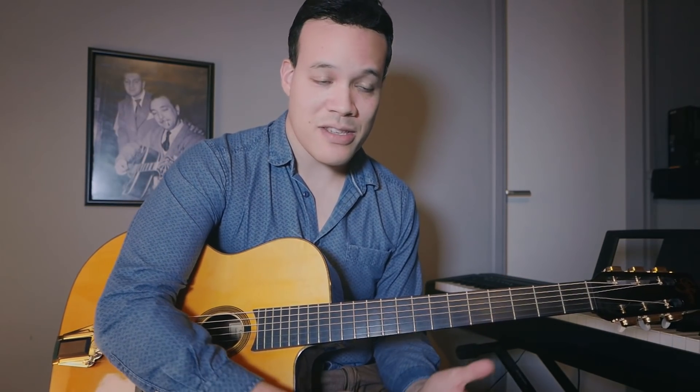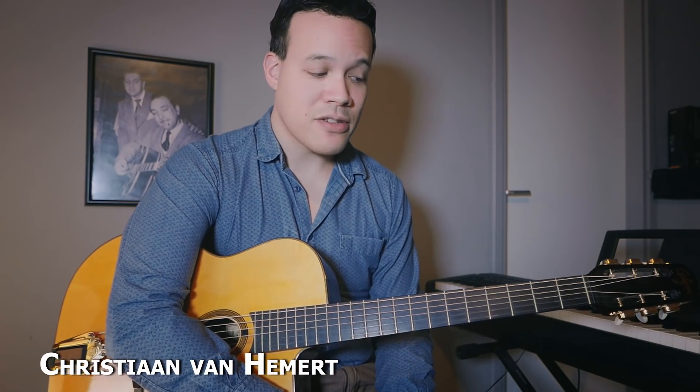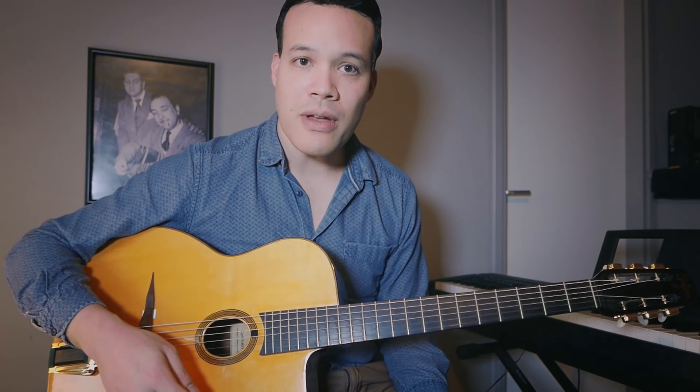Hello everyone, welcome to this video about gypsy jazz guitar, called 'Gypsy Jazz Guitar for Bluegrass Guitar Players.' I was playing some bluegrass licks in the beginning, and I hope you're a bluegrass player who noticed those licks sounded familiar but the right hand looked very different — because I was using gypsy jazz picking technique to play bluegrass phrases.